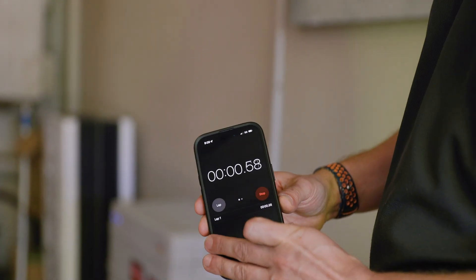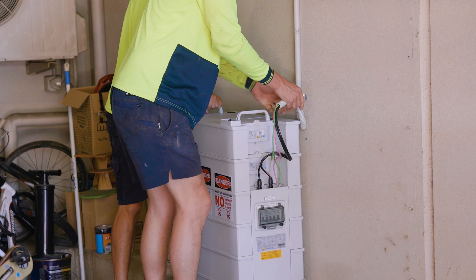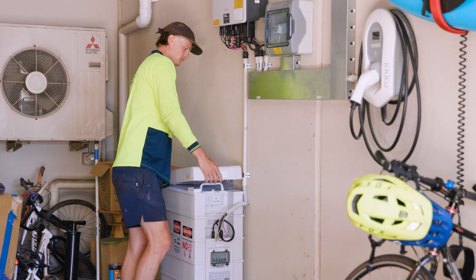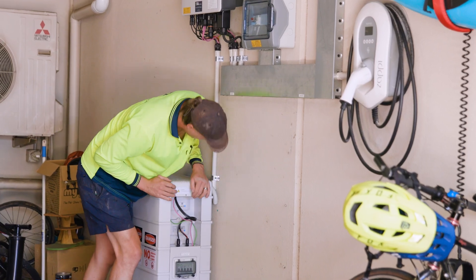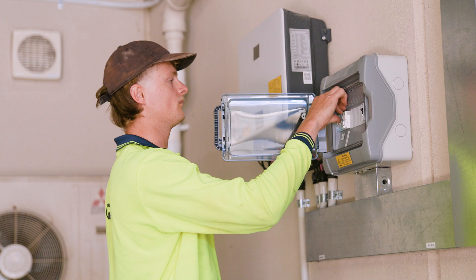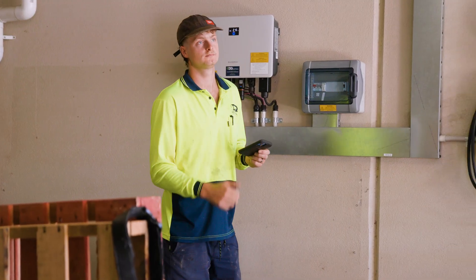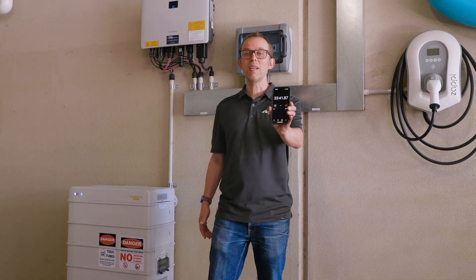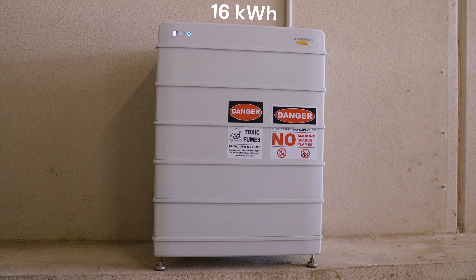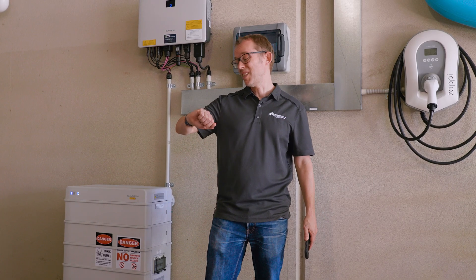33 minutes later, I've got my extra battery module installed. I've now got a 16 kilowatt hour battery — it's all commissioned, it's all tested, it's ready to go. And it's only 10 o'clock in the morning.